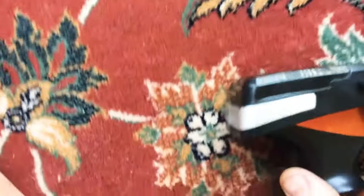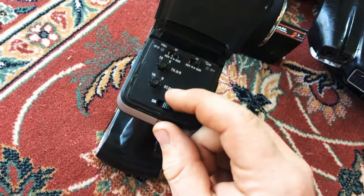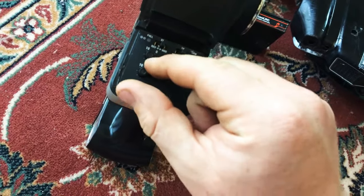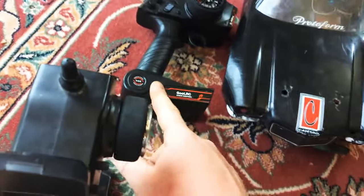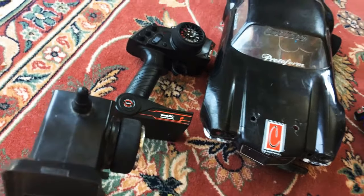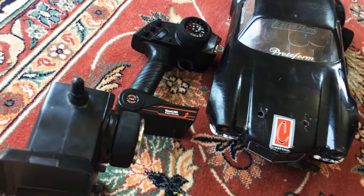For the radio, I'm using the stock Dramada radio. It has steering trim, throttle trim, and up top you can set your steering throw and turn your throttle down, reverse the throttle, or reverse the steering — everything like that, same as the other radio. But this radio was pretty cheap — it was $26 for the radio and receiver, and I've had it for over a year now and it has not let me down.